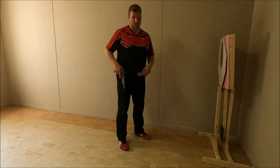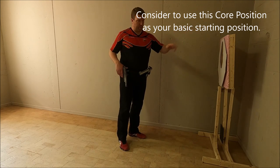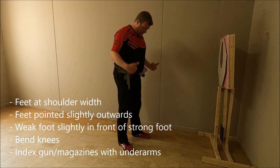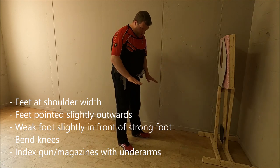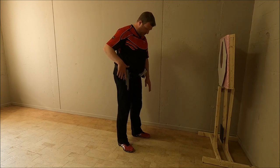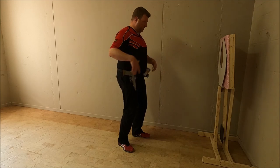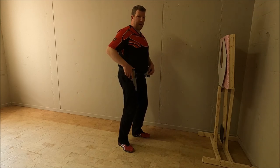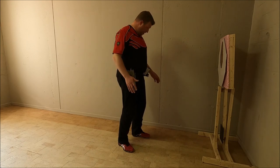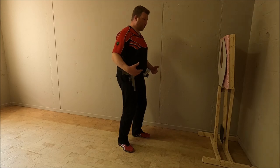A brief reminder on what the core position entails. The target indicates the downrange area. My feet are approximately at shoulder width, pointed slightly outwards. My weak foot is slightly further than my strong foot. My knees are slightly bent. The upper part of my body acts like a tank turret. I will index my gun and my magazines — this is the core position.